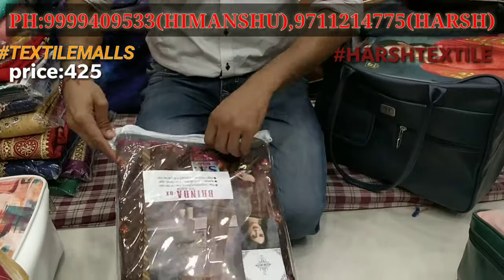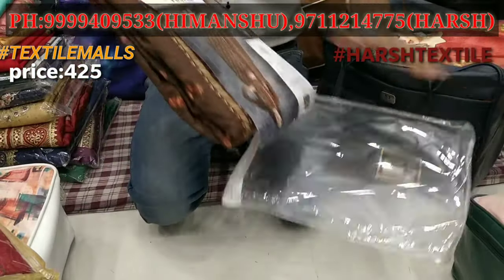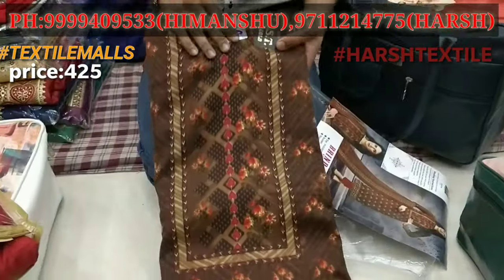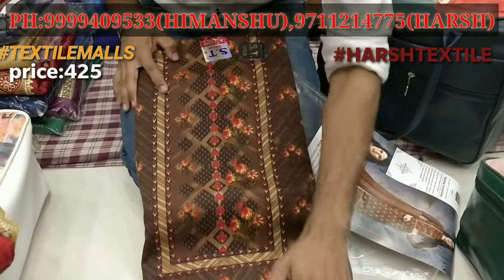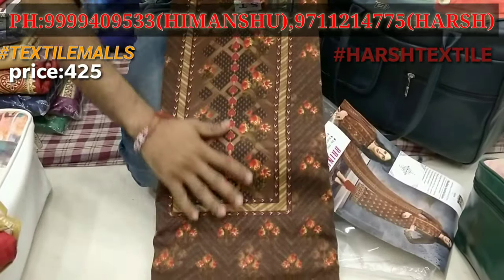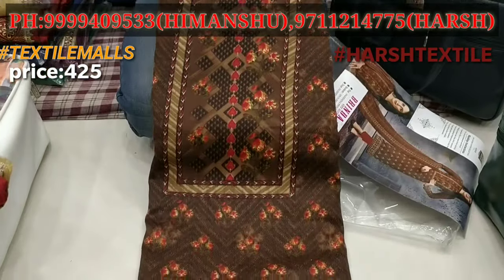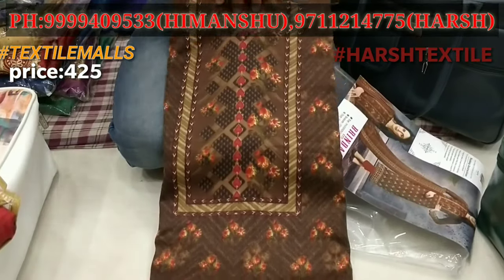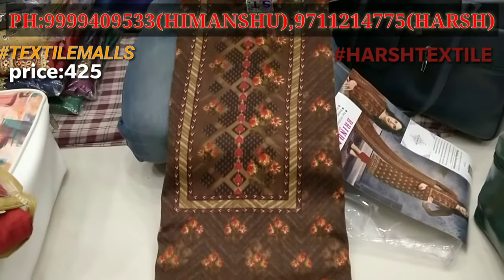I will show you the first variety of Pashmina, which will be the best price. Pashmina is printed with a designer print — it will be a side print, a designer print, and it will be a full long-dance suit.